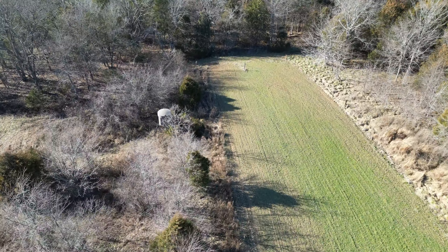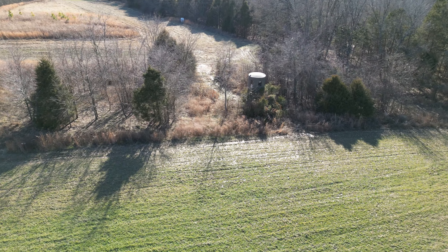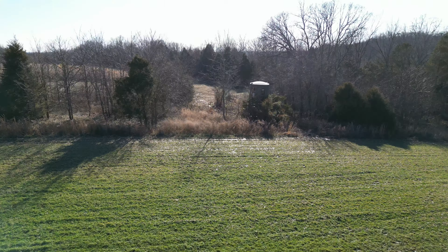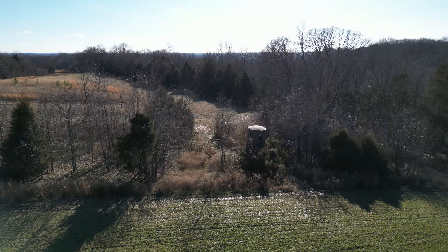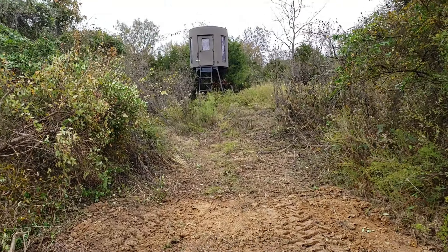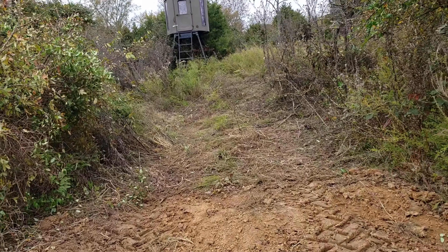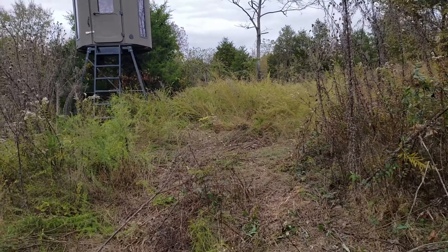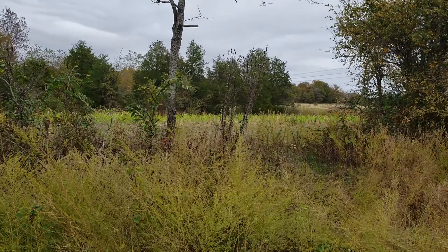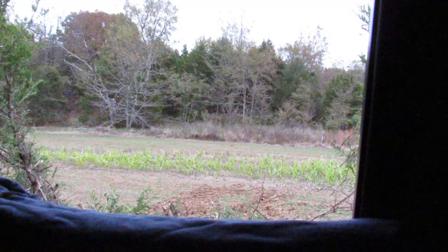It definitely worked well — just one of dozens and dozens of small projects we've done over the years on this property. You can see I put a Banks blind in here and I tucked it into some cedar trees that have since grown up on the front of it. The deer don't even know this thing is here. It's been quite the success — just this one little micro plot — and we've done this eight or nine times throughout the whole 150-acre farm here in southern Illinois.